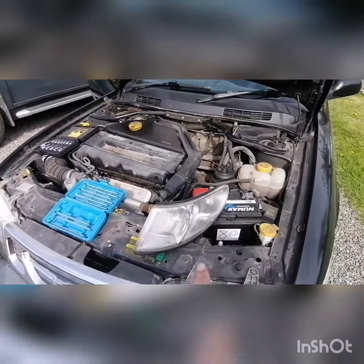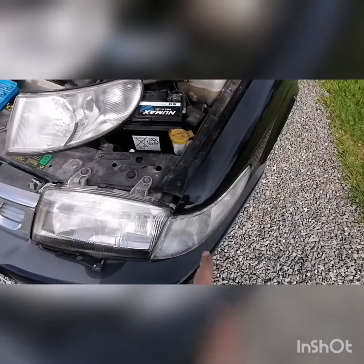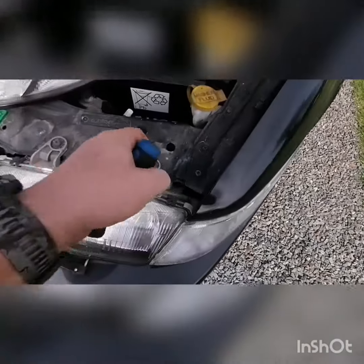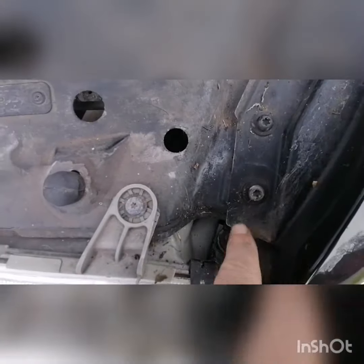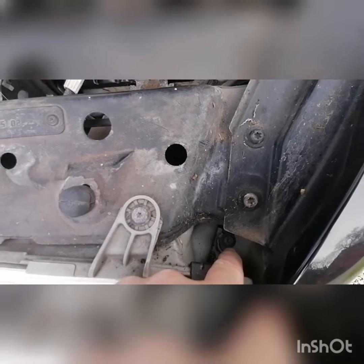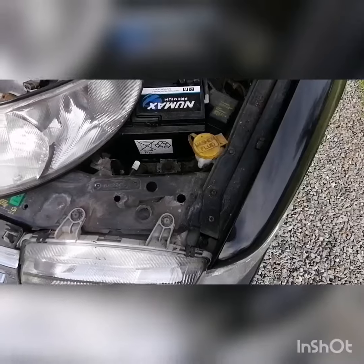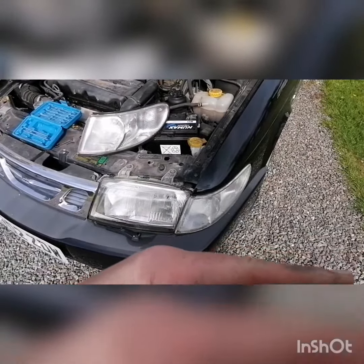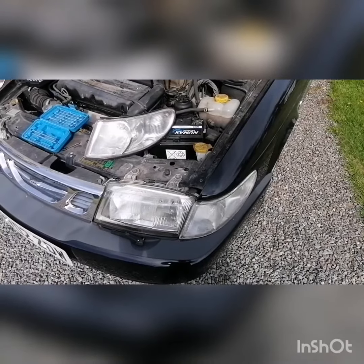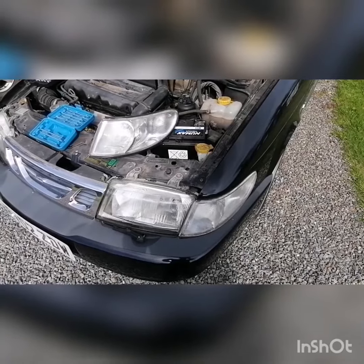This one's obviously coming out. There's a T25 torx bolt - you can see it just down there. I'll take that out and then it's just a case of the indicator simply popping out that side. I'll do the job and get back on another clip. I'm not set up for videoing while I do stuff, so bear with me.